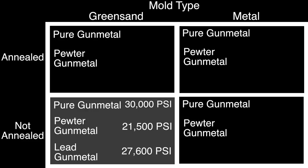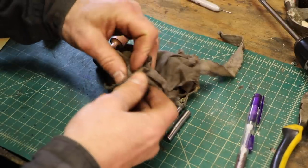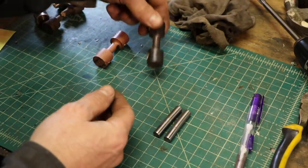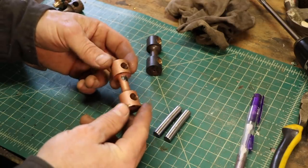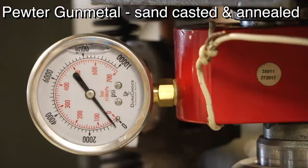The pure gunmetal is significantly stronger than the pewter and the lead versions. Also importantly, I used dry green sand this time — on my previous test with wetter sand I got 23,500 psi, so the drier sand definitely made a difference. Now for the annealed sand-cast testing: the standard gunmetal with pure tin — sand-cast before it was weak, but this one I annealed, heating it to glowing orange and quenching in water. The pewter gunmetal has an interesting copper color — lead-free pewter is typically mixed with antimony, which appears to be causing that color.